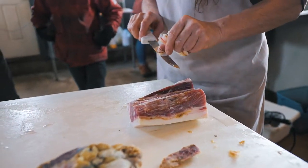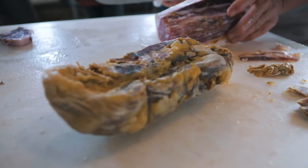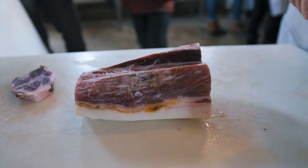So you're trimming all the oxidized stuff — it's just the oxidized crust that develops on the meat as it's aging. That just comes off, and then it looks all nice like this and then goes on the slicer.